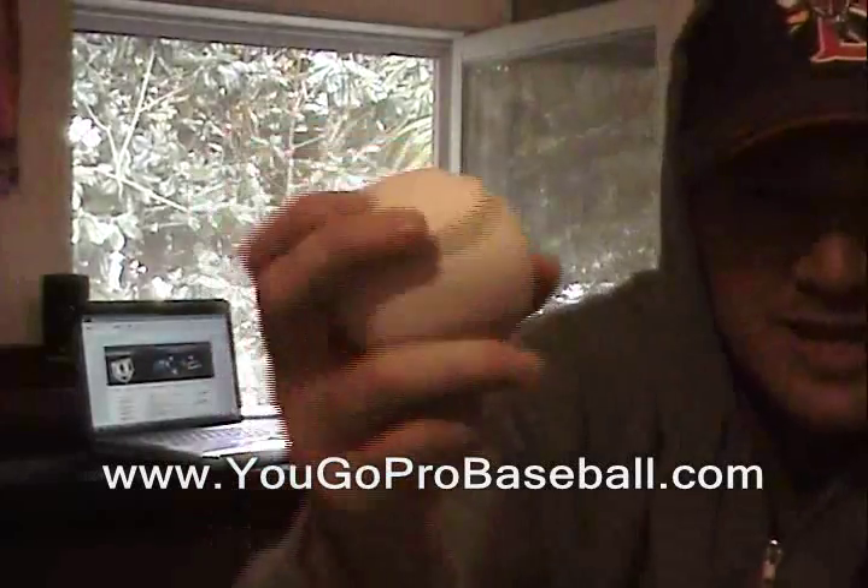Hey guys, John Madden from YouGoProBaseball.com. I want to talk about throwing the four seam fastball today. I've got a pearl here for you guys.